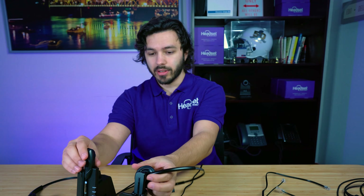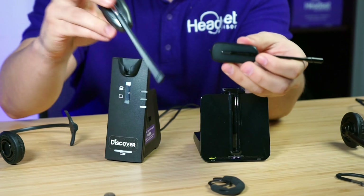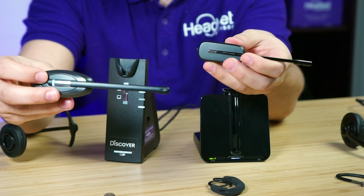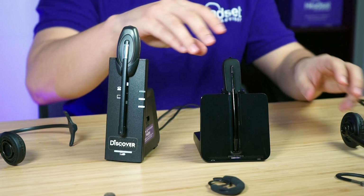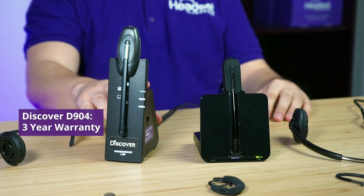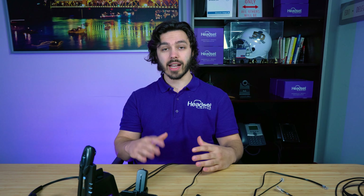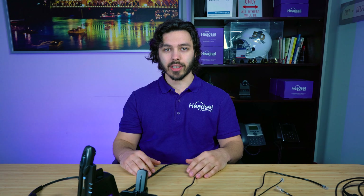Looking at style, the CS540 is a little more sleek than the D904. If you're looking for something lightweight and discreet, the CS540 may be the best option. On warranty, the Discover D904 has a three-year warranty while the Plantronics CS540 has a one-year warranty, so if warranty and peace of mind matter to you, the D904 offers that extra value.